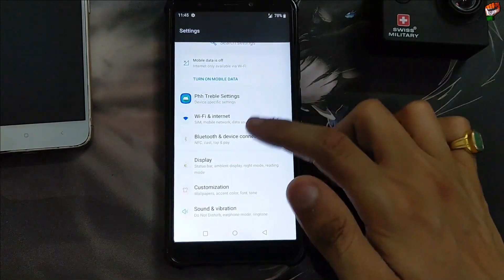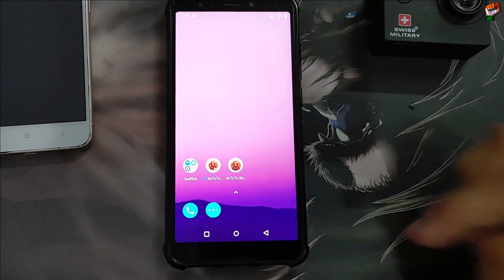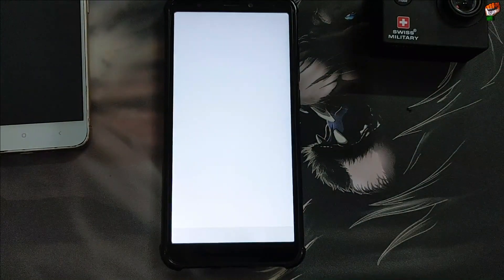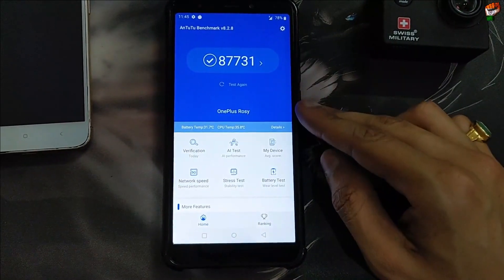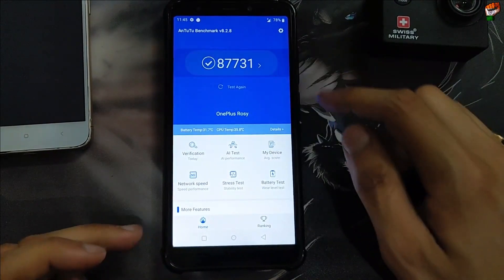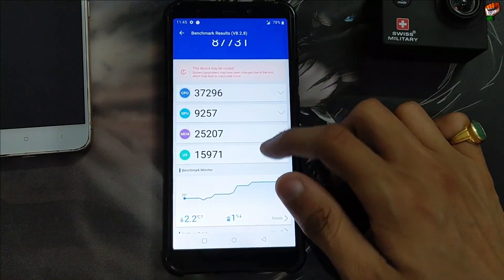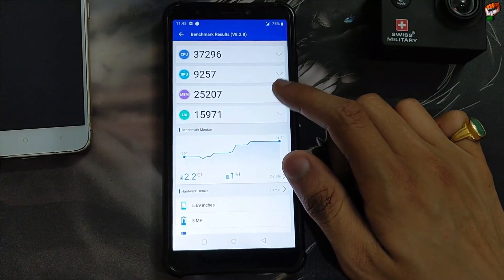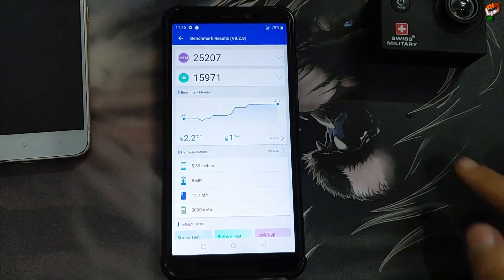Location is also working perfectly. Here are the phone settings available — you can check according to your preference. Now let's check the AnTuTu benchmark — what is the score of this ROM, how is the performance. The score is 87,731. CPU performance is 27,296. GPU performance and UX performance are also shown. Temperature increase was 1% and battery drop was minimal — battery performance is good in this ROM.